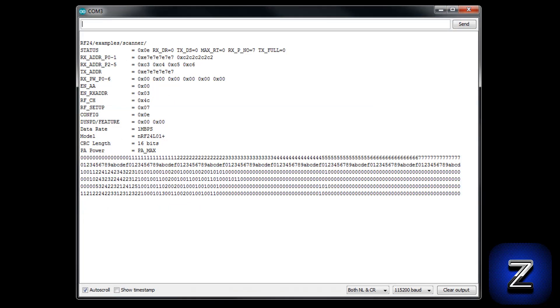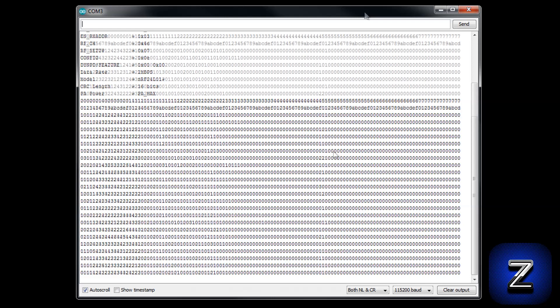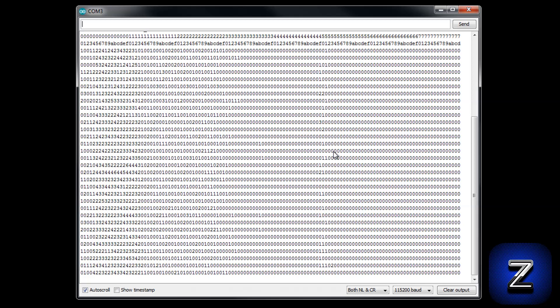After it is finished uploading, open up your serial monitor. If everything is set up and connected properly, you should see something similar to this. At the top of the display, we have all the current settings of our NRF24L01. But what we are interested in is this part — these two lines of numbers and letters are the hex values of the radio's 126 channels. The first column is channel 1, the second is channel 2, the third is channel 3, and so on. As the radio scans through the channels, it will show the signal level it is receiving on each channel below the channel's hex number. This will keep updating about every 20-30 seconds. You want to look for a channel that is showing no to little use, preferably one that is showing all zeros if possible. Before you select a channel, I would recommend letting the radio scan 10-15 minutes so you can get a more accurate assessment of the interference on each channel.